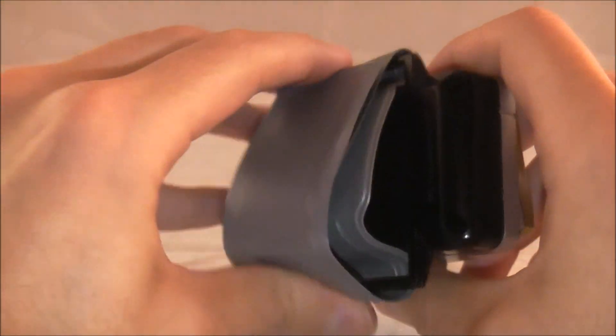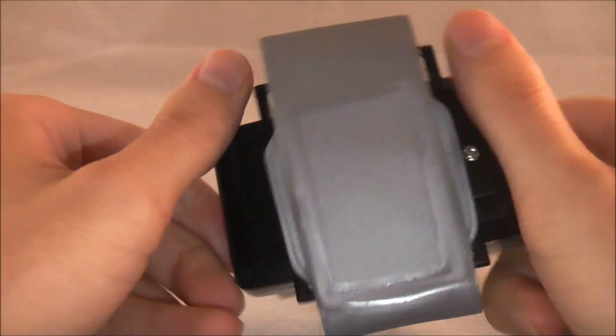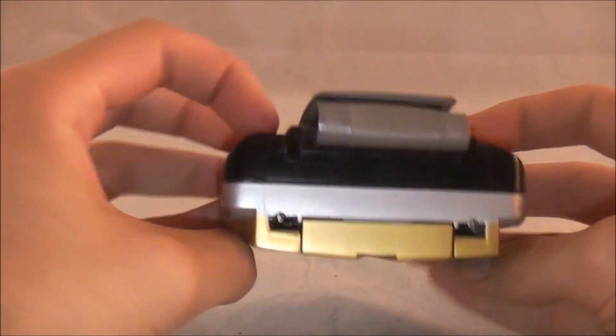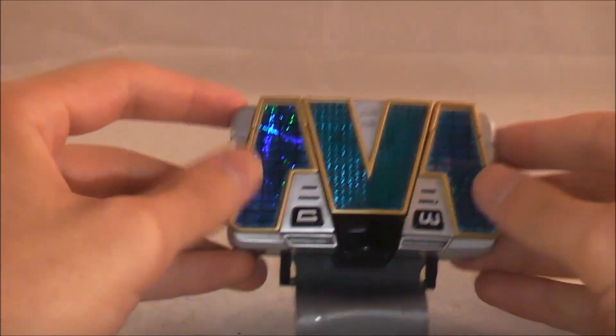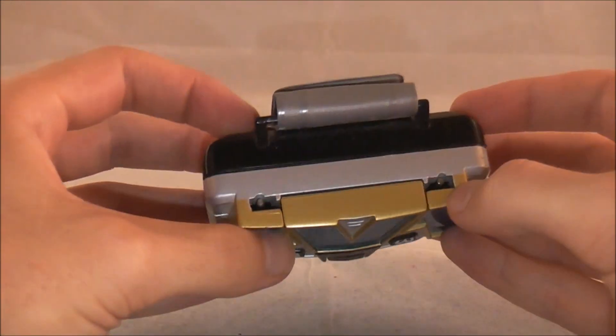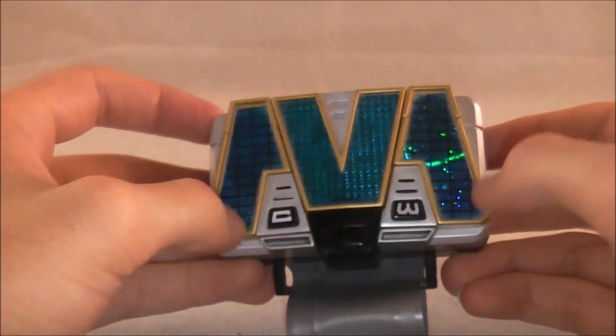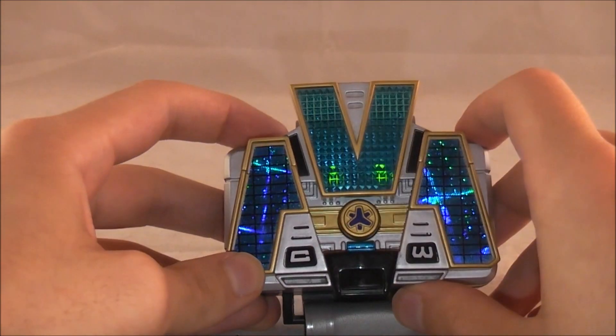Nothing much else to say about it. It does have the strap here, which is gray - I guess for titanium. I think it's a neat little morpher, especially since it's an American creation. Regardless of whether it's based off anything, it's made unique and something just for us Power Rangers fans, which I think is really cool. It's got those basic old noises, but I still think it's a pretty neat morpher. I dig the design and I really like that there's a secret button here.